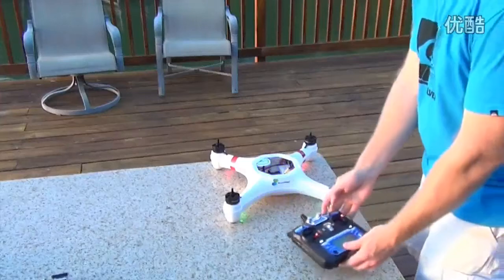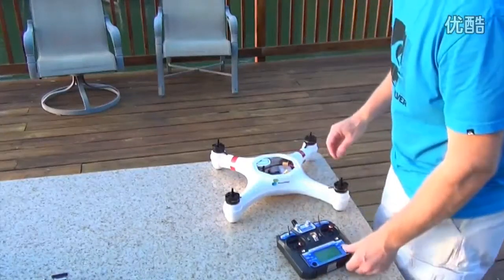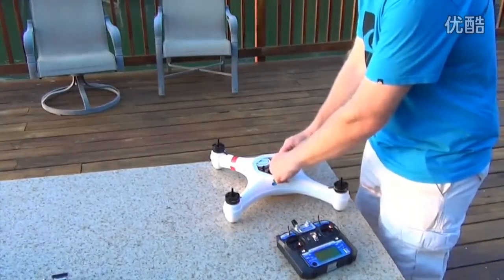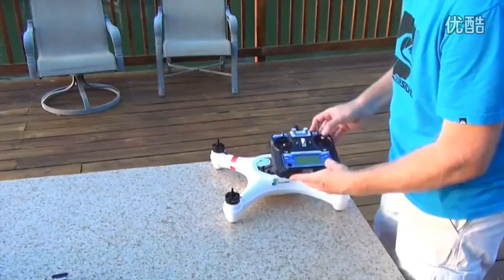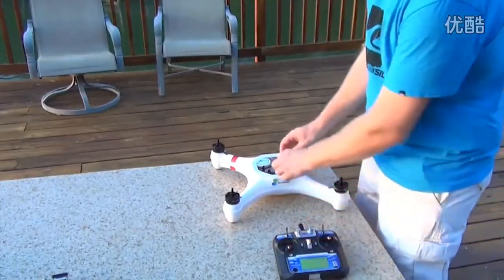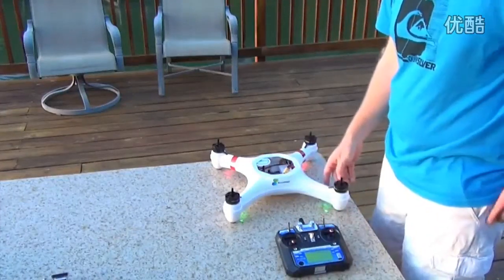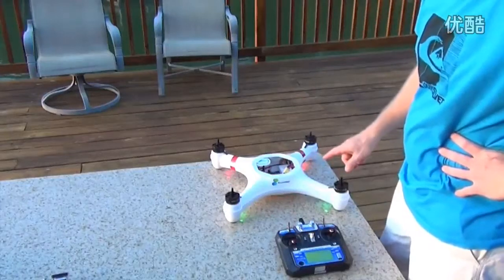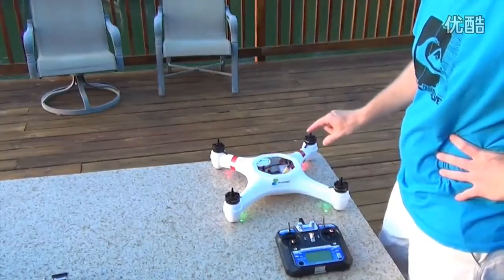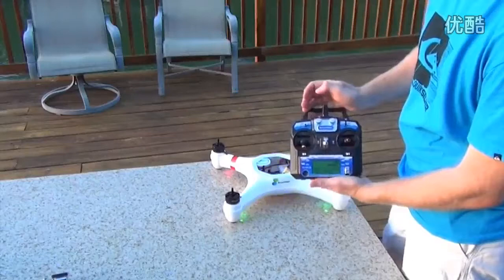Then we're going to turn it off and unplug everything, then start back up. Go ahead and plug it back in. The receiver on this has to be up, this has to be down. Go ahead and plug it in and this red light should go away. Because this is the first time I've used it at this location, it's taking a little longer to pick up the satellite signal, so it's still flashing red.